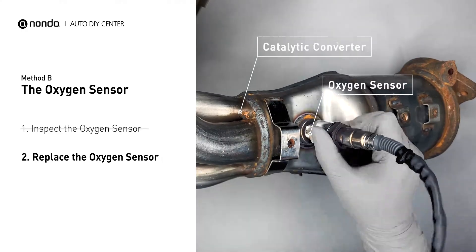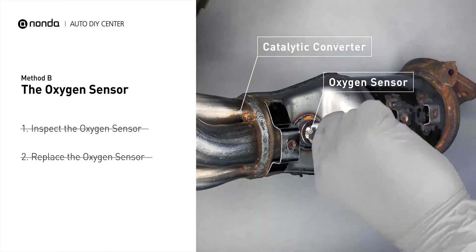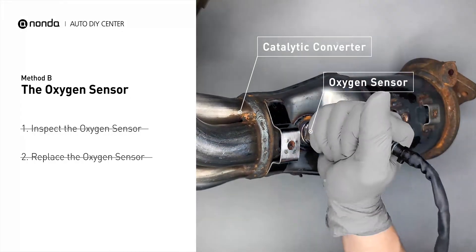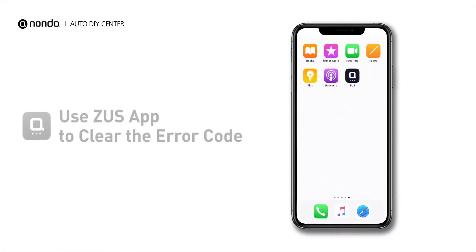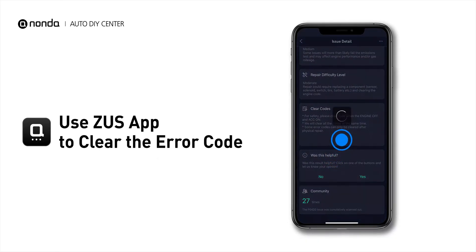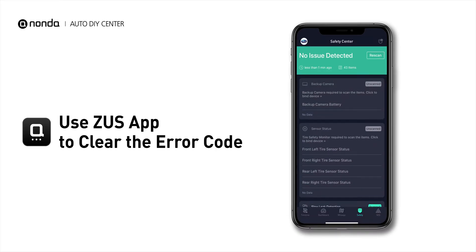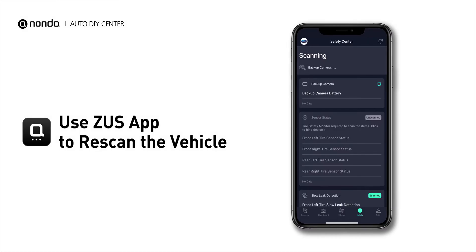If damages are found, then replace the oxygen sensor. So here are two of the most practical solutions to fix the P013A error code. After the repair, you can now use the Zeus app to clear the error code, and tap the Rescan button one more time to make sure everything is fine with your vehicle.